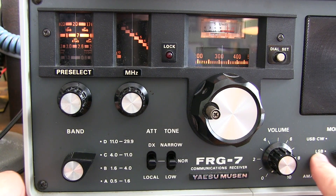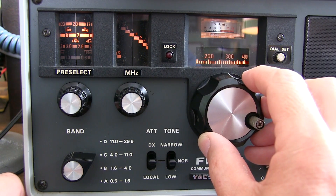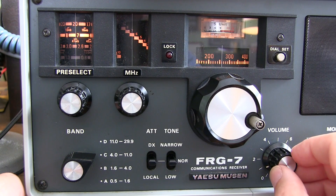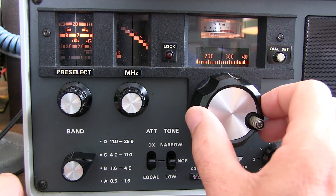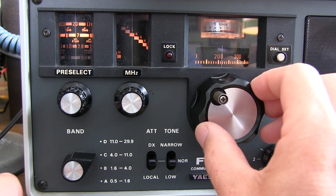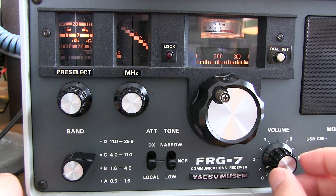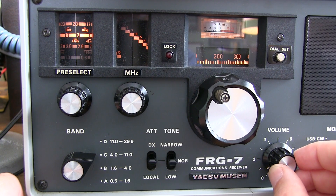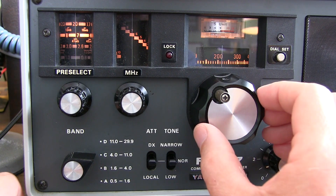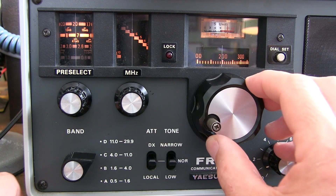Tuning in single sideband signals is obviously a little bit trickier, because we've got to make sure we get the tuning just right so that the BFO properly injects and demodulates the signal in the product detector.